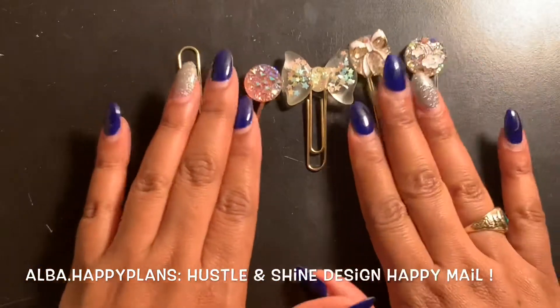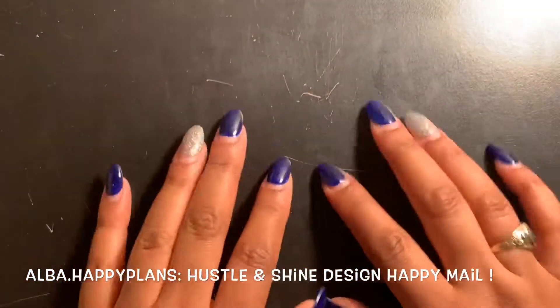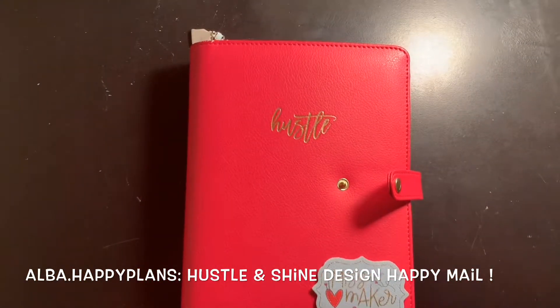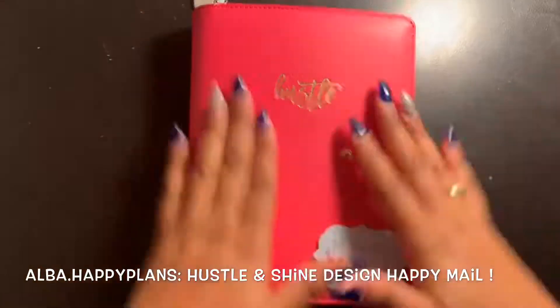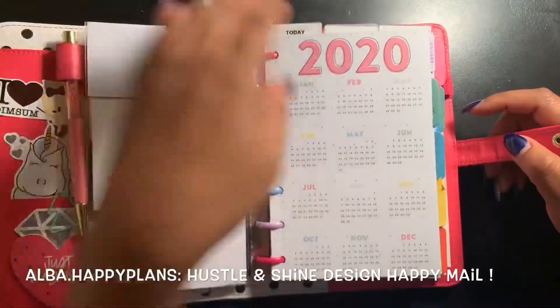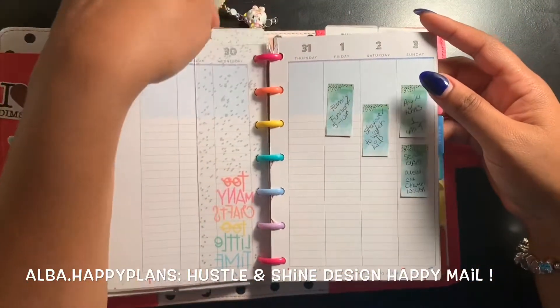Alright, so what we're gonna go ahead and do — I'll put them to the side and we'll go ahead and add them to the planner. Let me zoom out. Let's go ahead and do the mini planner. In the mini I want to have that bow — it is so cute.